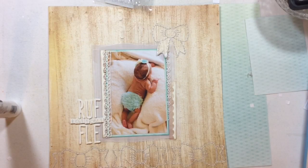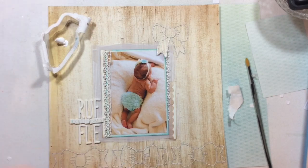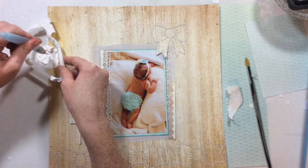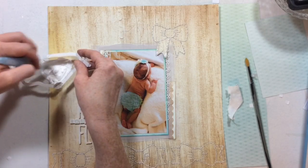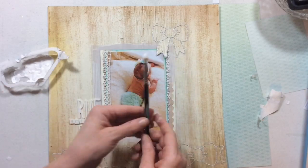After fidgeting with these letters for what seemed like forever, I finally got them so you could read what it said and it was coherent. The next thing I'm going to do is add some white splatters on this layout. When it comes to white splatters I only know of one good way to get them, and that is to get Liquitex heavy body acrylic paint, water it down, and then use that to splatter. The white mists or sprays I've tried just want to soak in and you can't even see them.